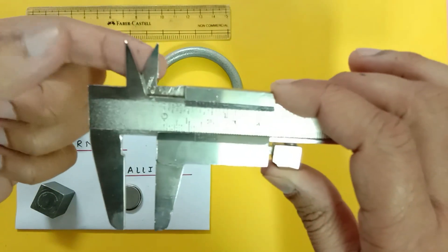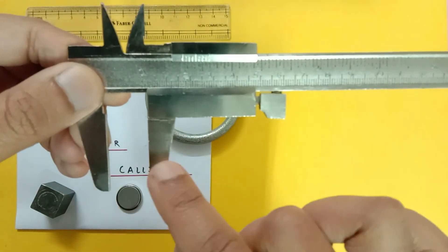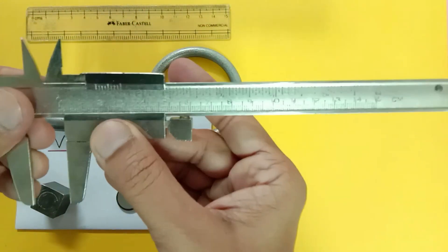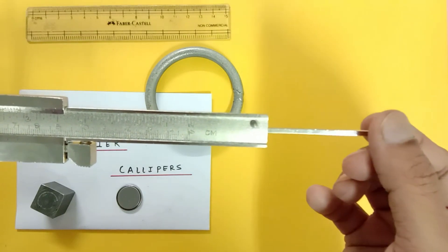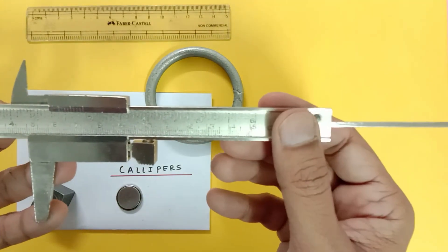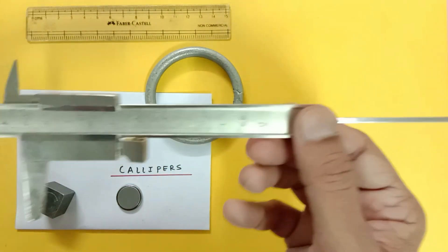These two parts are called jaws — these are internal jaws, and I can slide it. These are external jaws. If you pull it like this, you see this tail, which is also called the depth measuring blade, because it measures depth.